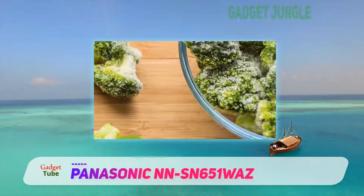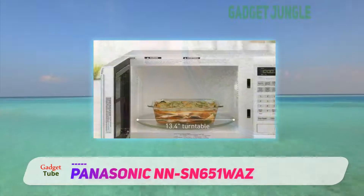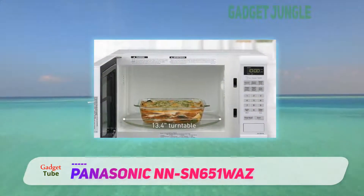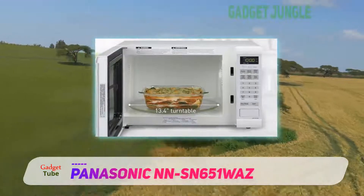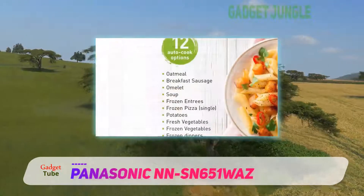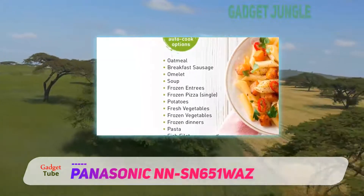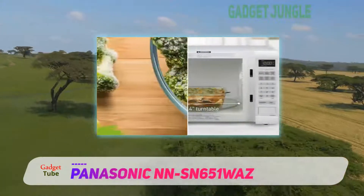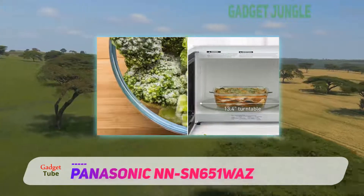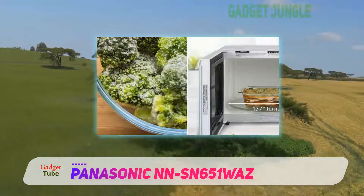There are also other beneficial features that differentiate this unit from most others. These include a popcorn key, a warming mode, a flat keypad panel and a stainless steel housing. These characteristics make it not only easy to use and control but also very convenient to clean. The Panasonic also has a cooking sensor that recognizes the different types of food placed in it, using this information to adjust the time and power to suit.